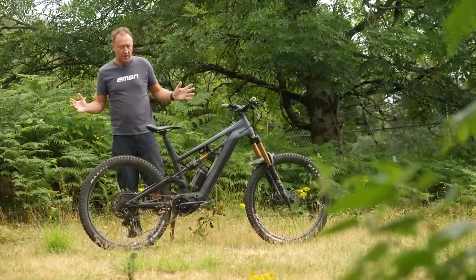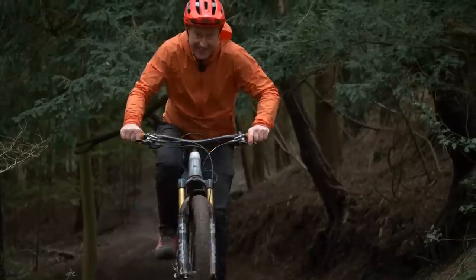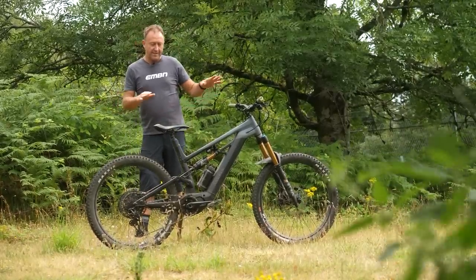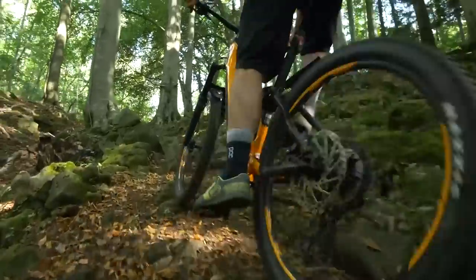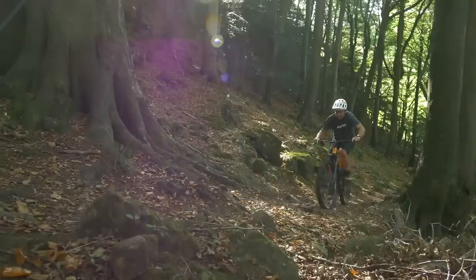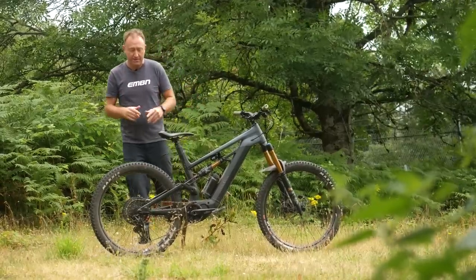Let's take an example of hill climbing. On mellower techie climbs, or maybe on fire roads, you can spin that motor up pretty easily and it is the equal of all the motors. But when you move on to maybe steeper, techier climbs where you're sat down — and this is the key point, if you're sat down — because the motor doesn't overrun quite as much as some other motors, you really need to be aware of this and factor that in when you're climbing. You need to anticipate maybe a little bit more.